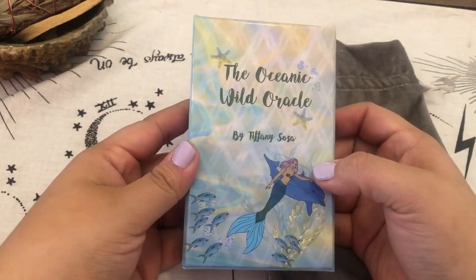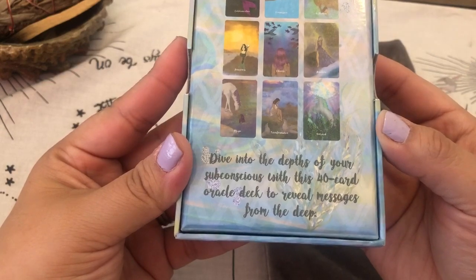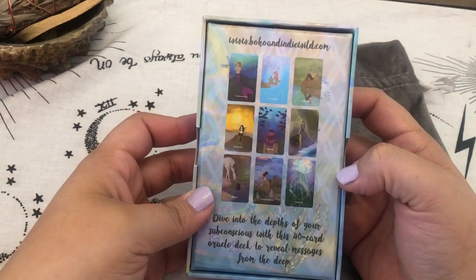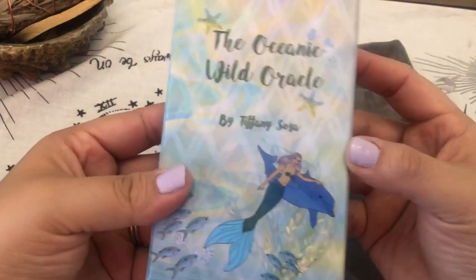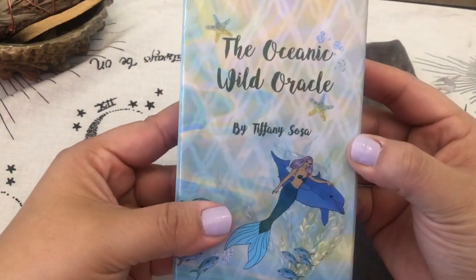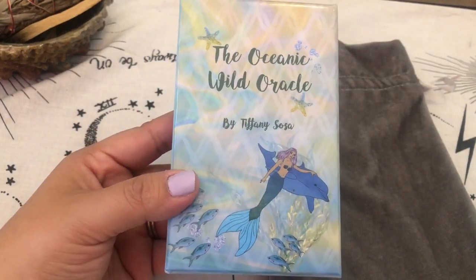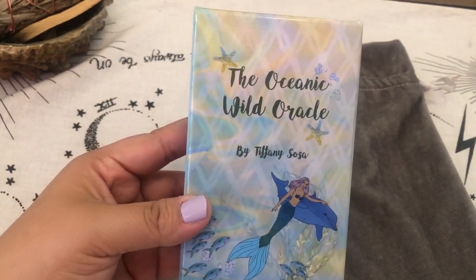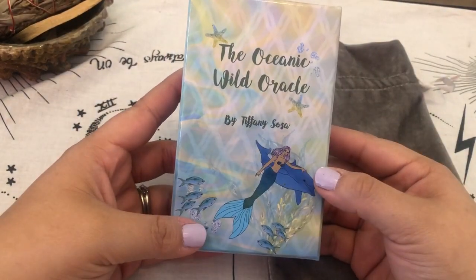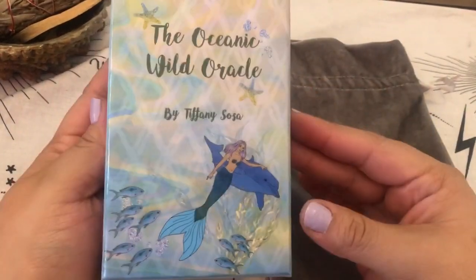It's an Oracle deck, so there's 40 cards. "Dive into the depths of your subconscious with the 40 card Oracle deck to reveal messages from the deep." The thing that really attracted me to this deck is the fact that it is a mermaid deck. You don't see very many mermaid decks out there, and I own pretty much every mermaid deck that I'm aware of. They're really fun to work with in the summer seasons, and I'm a sucker for Oracle decks.